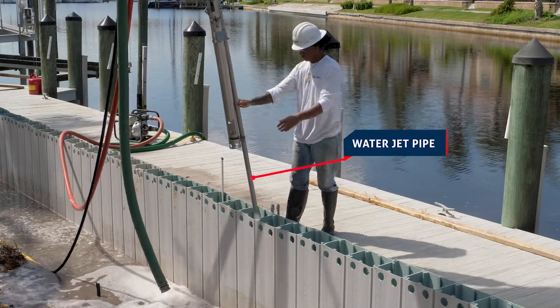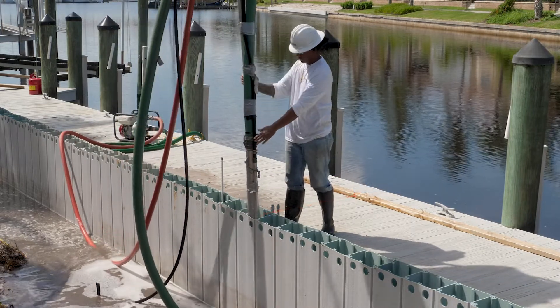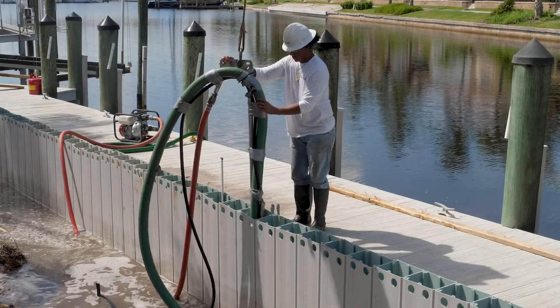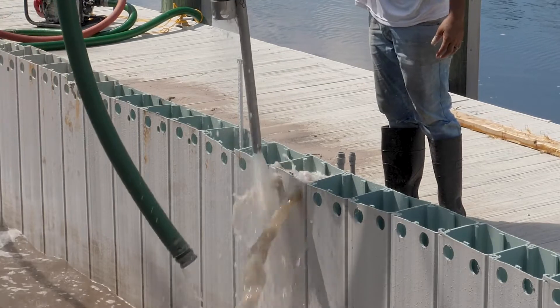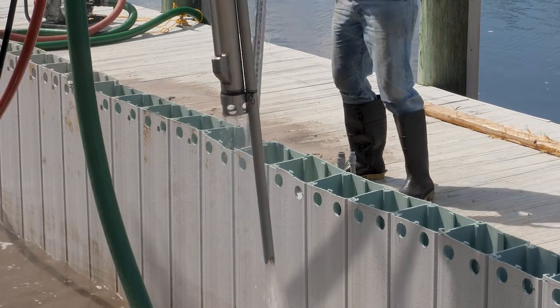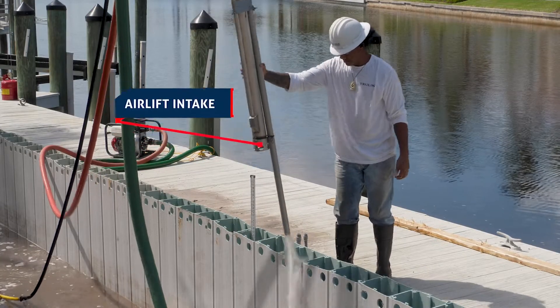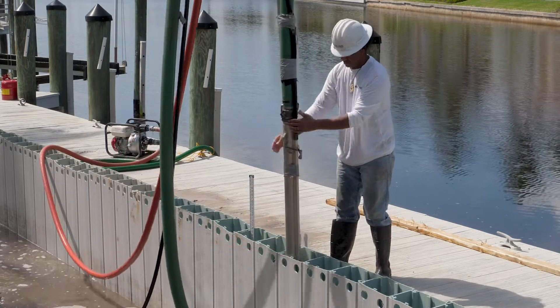The water jet pipe is inserted into the soil plug at the bottom of the TrueLine form to agitate it and create a pumpable slurry of approximately 30 percent solids. The water jet should also provide sufficient volume of water to keep the TrueLine form full of water so that it does not run dry during the pumping process. The intake of the airlift is positioned above the water jet at an elevation where the pump can effectively move the slurry without clogging.